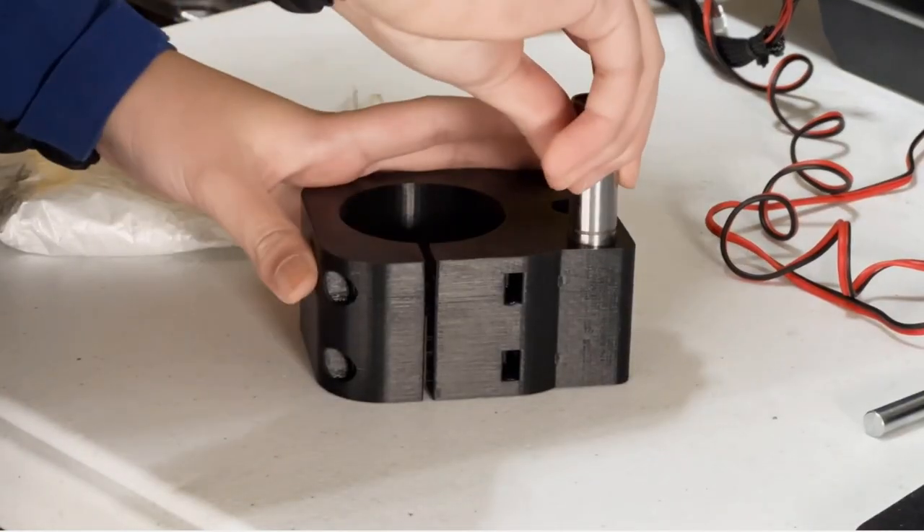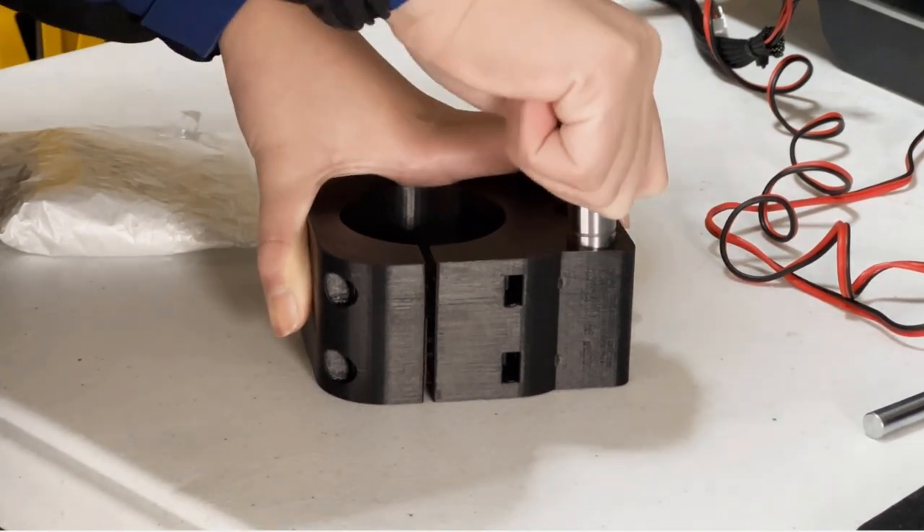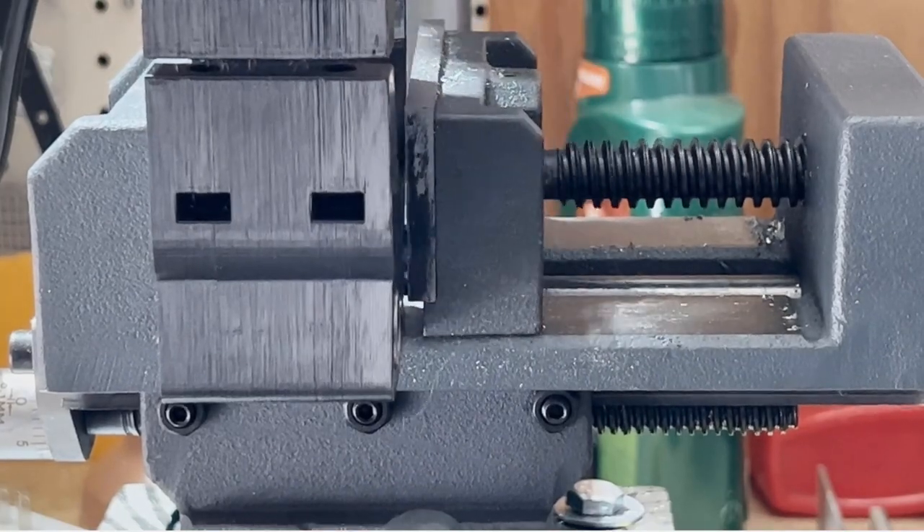The last challenging part is pushing the bearing into the spindle mount. I wasn't able to push it down by hand or with a hammer, so I used a drill press vise to press it in, and it looks fine.